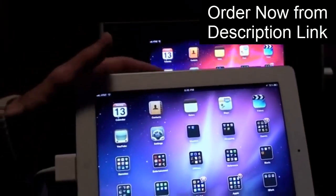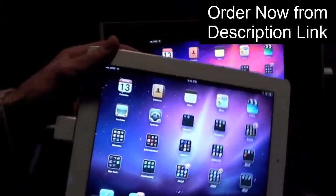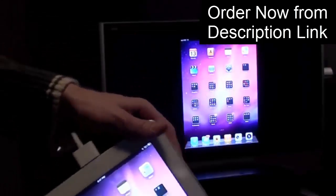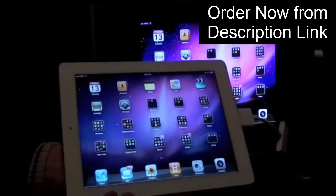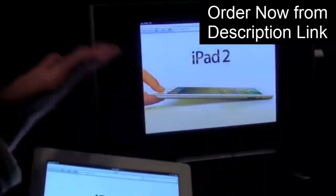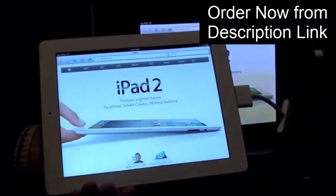The HDMI connector also supports orientation, so we have the landscape view here. If we rotate to portrait, you get portrait on your television as well. One of the things you can do, of course, is browse Safari on your television. So we have the Apple website on our TV and our iPad.